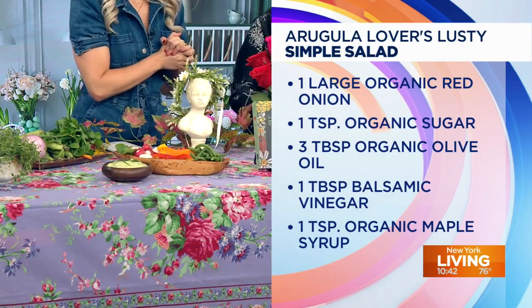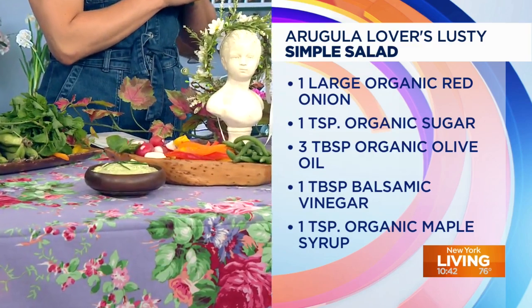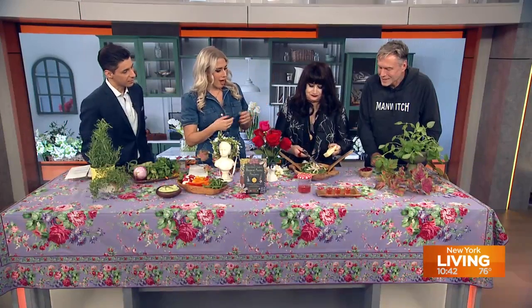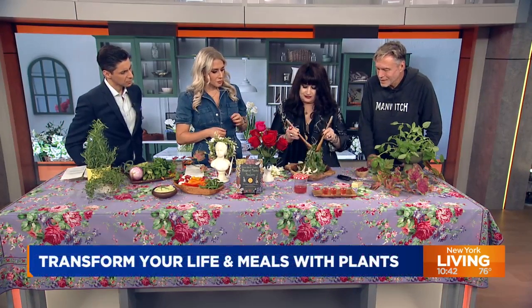We've made a marinade with the onions, and then we're going to shave some vegan parmesan over it. Our book is all vegan. Oh, look at that — that's a nice block of parmesan. I like the vegan parmesan, I think it's the best.